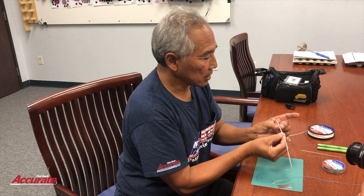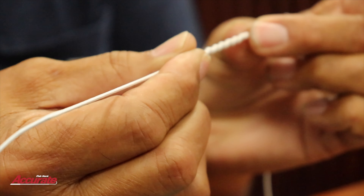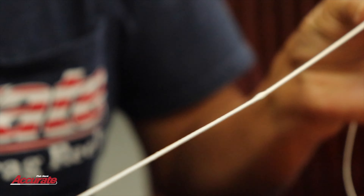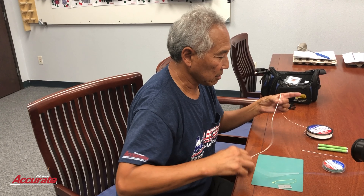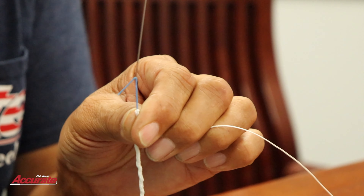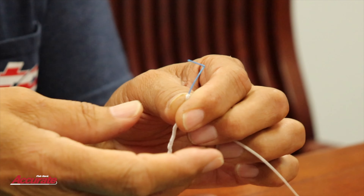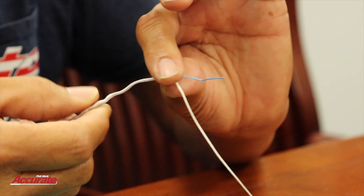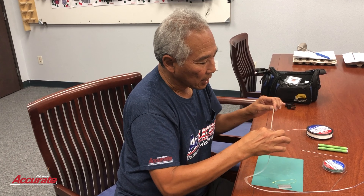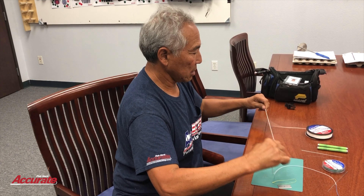We want to put this in approximately two feet before we lock it down. There's our two feet of insertion. Poke the needle out, bring the solid spectra in blue out, and then I'm going to push and bury the tag into that blue solid, and just push the hollow tight to the other end. Here's my two feet of insertion.